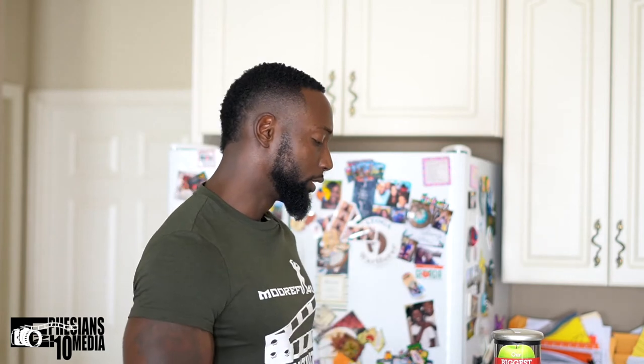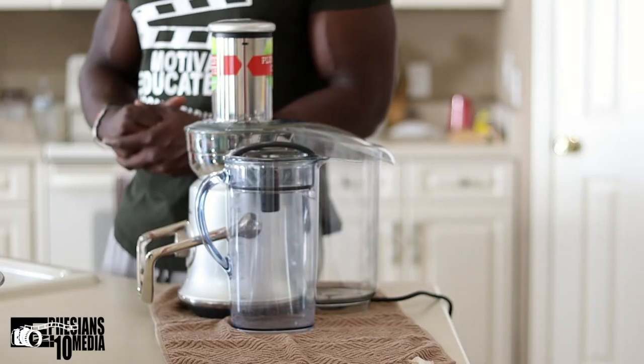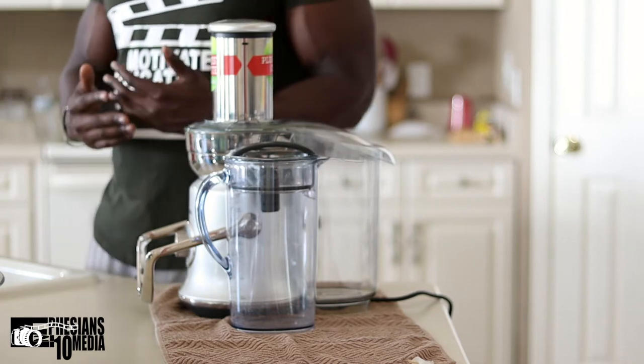If you follow me on YouTube and Instagram, you know that I got a new juicer — I got the Breville, it's a cold XL. The one I had before was the Omega, which was a cold press juicer. That's very beneficial because it uses cold press technology to really get nutrients and juices out.